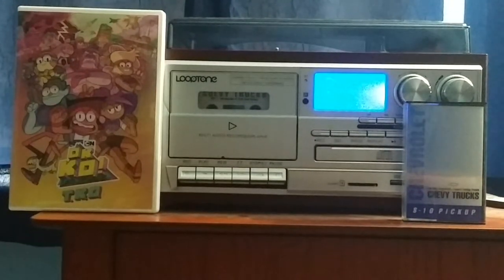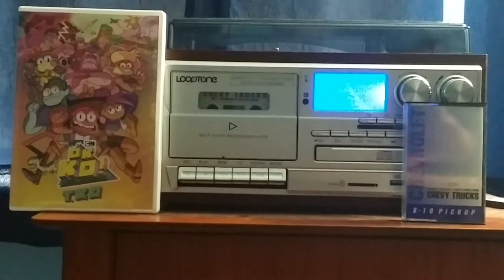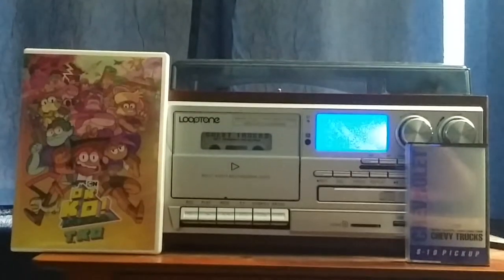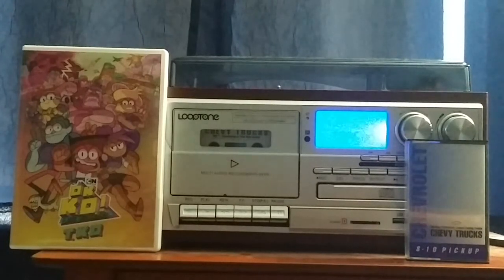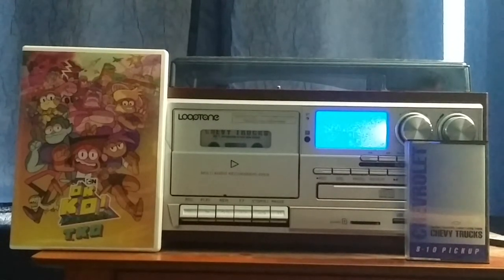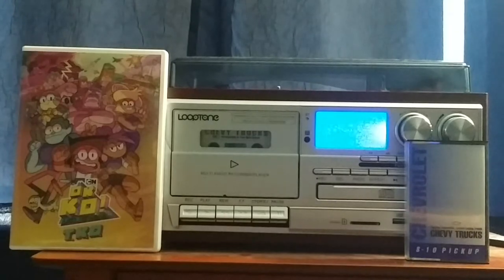Hey viewers, Colton Tackett on SonicBoomFan101 right here for another video. Today I'm going to be making a video on the 1994 Chevrolet Chevy Trucks S10 Pickup Cassette. This is the only 1994 Chevrolet cassette I have. But I'll be getting another from eBay — I ordered one last night. It's going to be a 1994 Chevrolet Camaro.